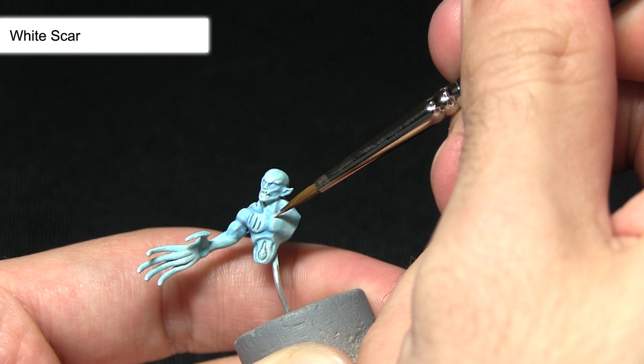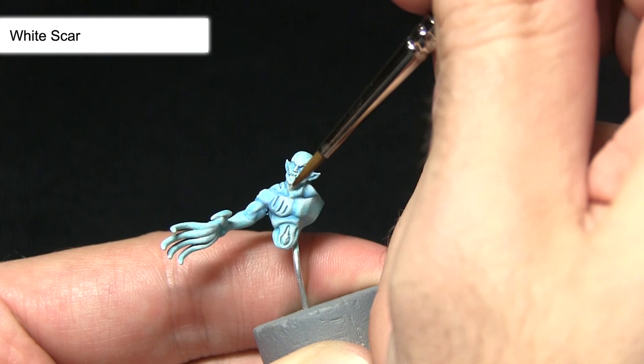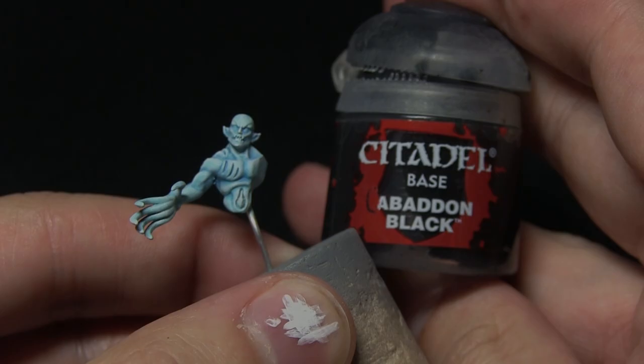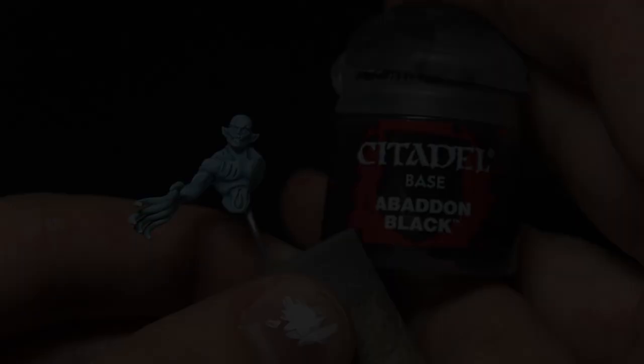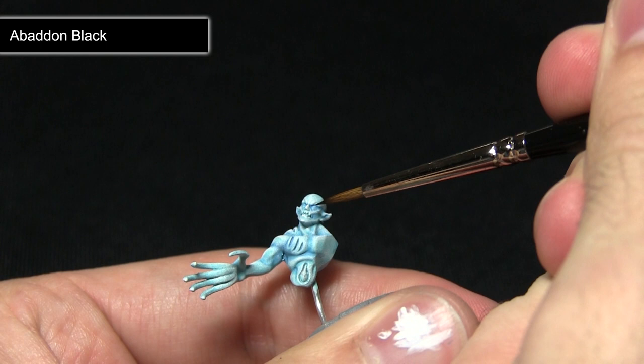Continuing to pick out the tops of the chest — you can see it's creating a very nice blend between the two colours. For the next step I'll be picking out the eyes very carefully using Abaddon Black. I would only recommend painting the eyes if you have access to a thin brush and a steady hand, as the areas are quite small. I've got a very small amount of Abaddon Black on my brush and I'm carefully picking out the eye.